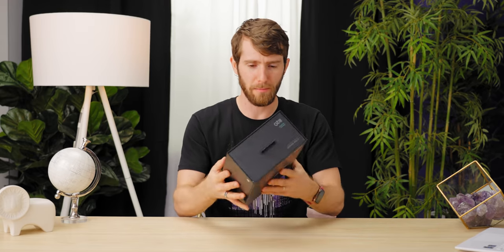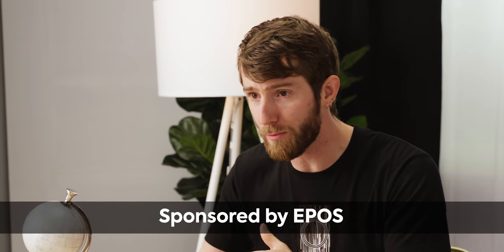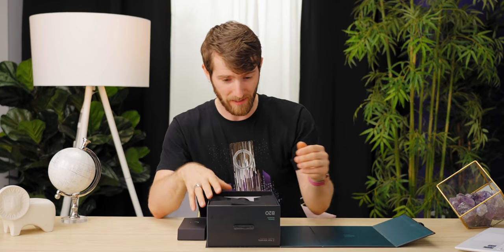The first question we need to answer is who exactly makes the B20 streaming microphone. EPOS sponsored this video and in a nutshell, they're the result of a previous joint venture between DeMont and Sennheiser that is now its own independent brand. With that out of the way, let's take a look at this thing.